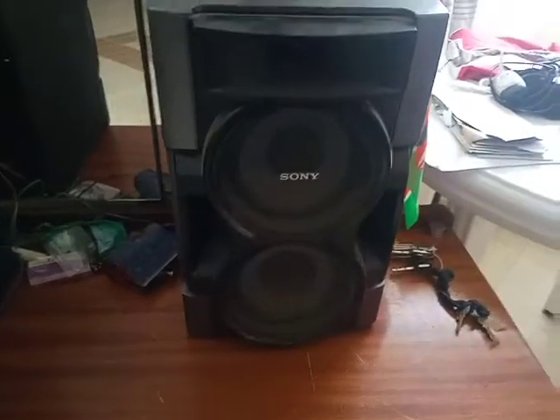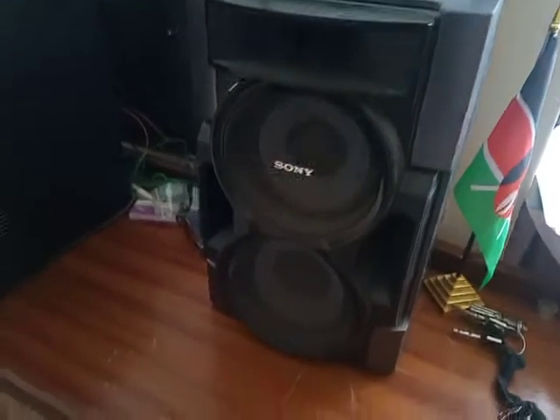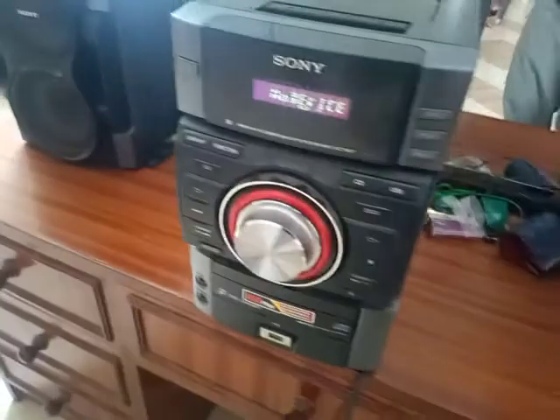This is the second speaker. The sound is good, it's decent — can be louder.